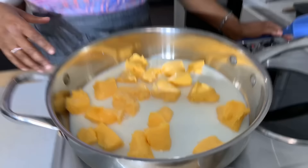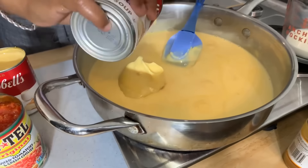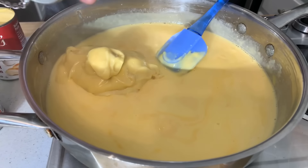If at any time you feel like it's a little too thick, go ahead and add some more milk. I never really measure the milk because honestly you can't go wrong. Once it gets hot we're going to come in with our cream of chicken and our Rotel and mix those together. Our cheese is about 90% melted — please feel free to add more milk if you feel like it's too thick. Now let's go ahead and add two cans of cream of chicken. If you like cream of celery or cream of mushroom you can use those too.